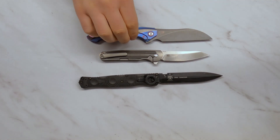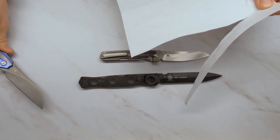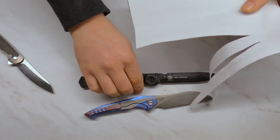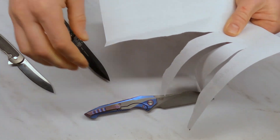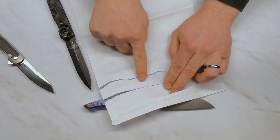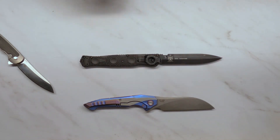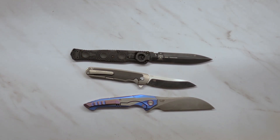After three days, the M390 blade is still slicing paper cleanly, and S35VN is still slicing paper cleanly. The D2, however, is already showing a much rougher cut — you can see the edges are rougher and there's something darker behind it. It feels much more dull to my fingers than the other two steels. Even after just three days, the D2 edge is clearly corroding away and leaving the knife less sharp than it was before.